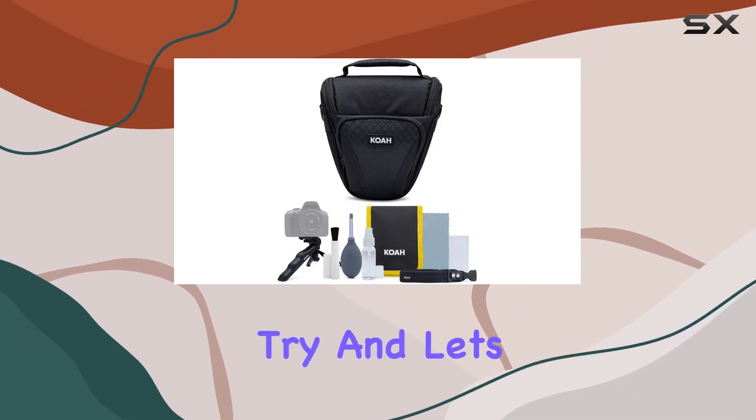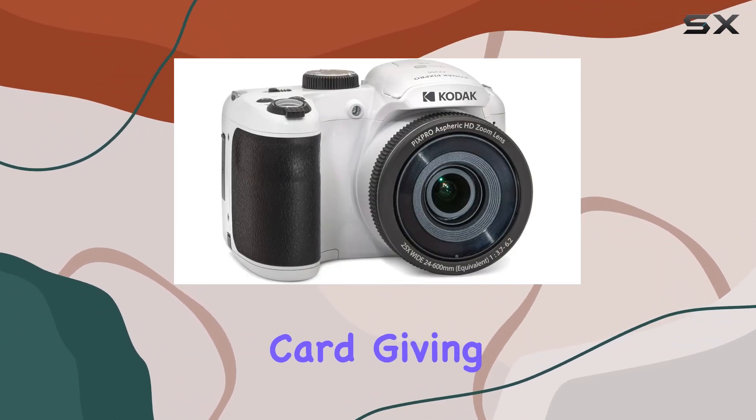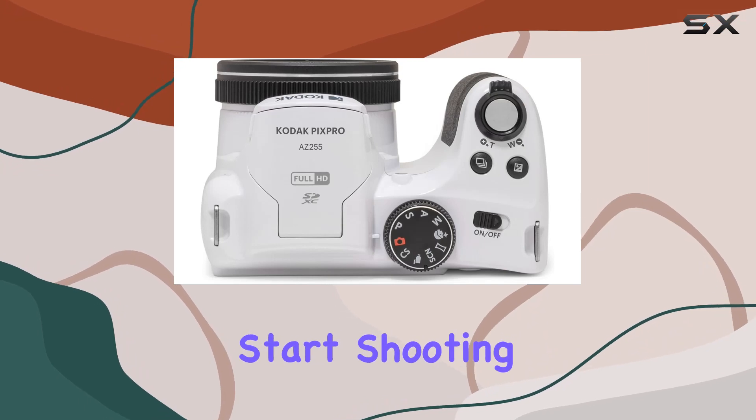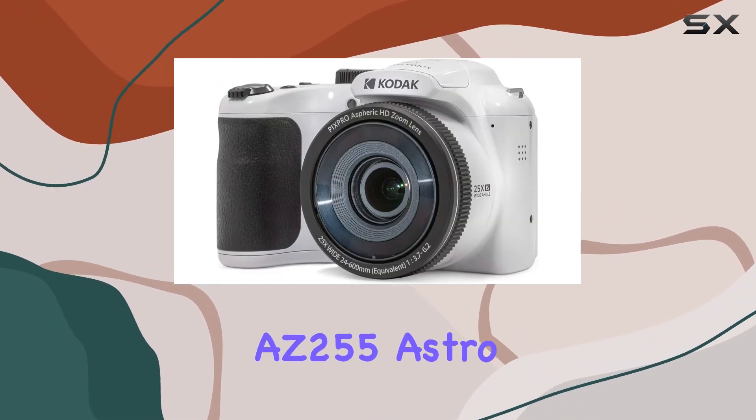And let's not forget the bundled accessories — a camera case and a 32-gigabyte memory card — giving you everything you need to start shooting right away.